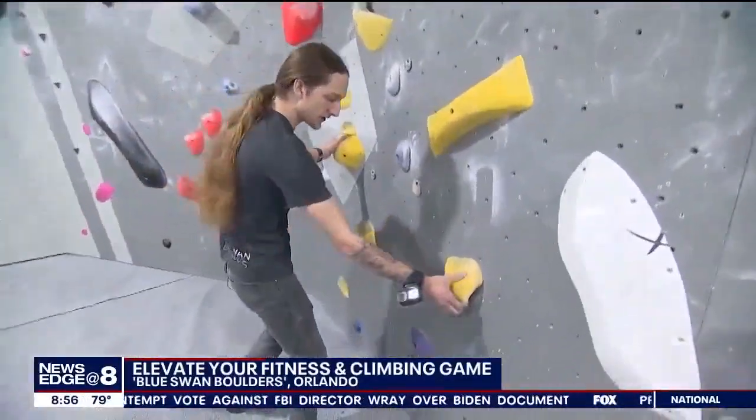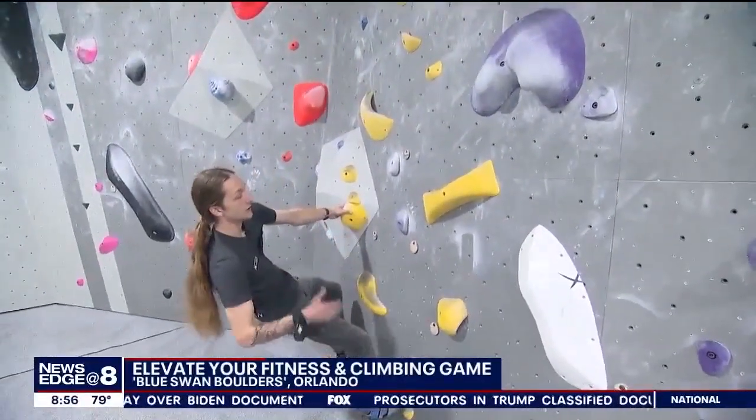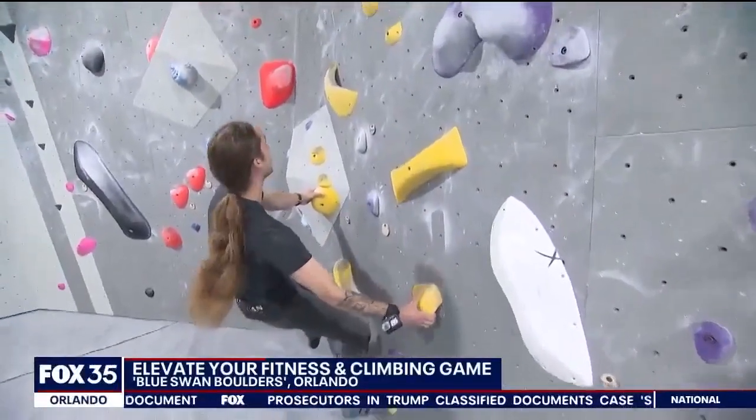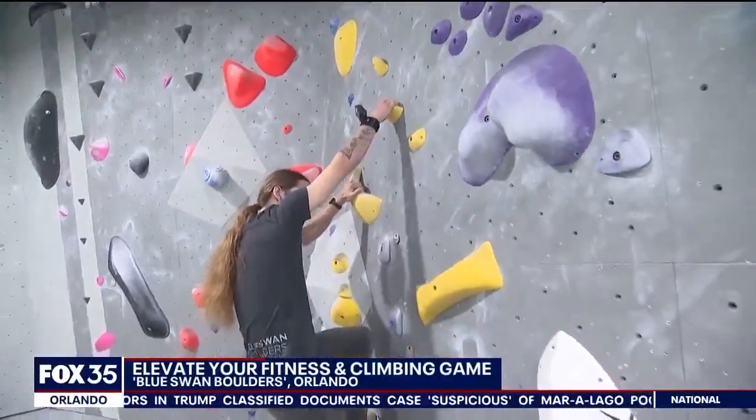So you start with hands on the start holds and feet on the colored feet, and the goal is to stick to just the yellow as you go through. Yellows are pretty easy overall, and you can use as few or as many of the rock climb holds as you go.